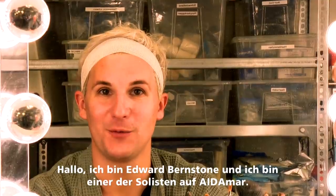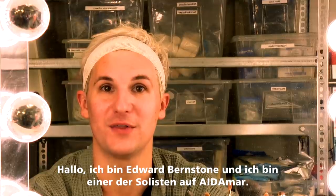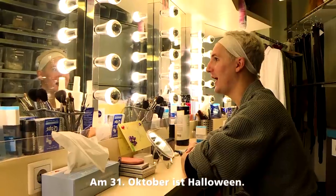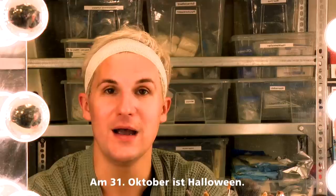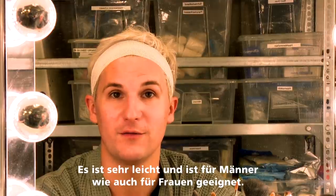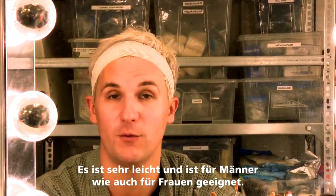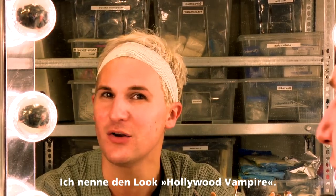Hello everybody. My name is Edward Burnstone and I'm one of the AIDA stars, one of the singers here aboard the AIDA MAH. Now as Halloween is coming up close on the 31st of October, I thought I'd take you through a little makeup tutorial. This is very easy and it can be for men and for women. It's sort of like a Hollywood vampire is what I'm going to call it.